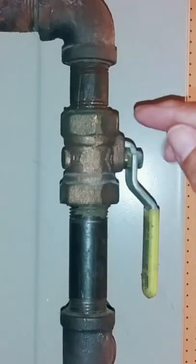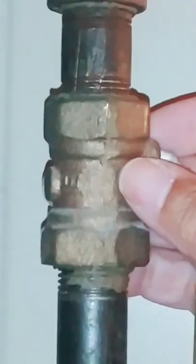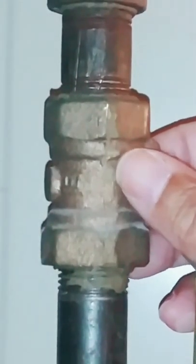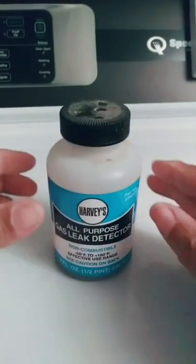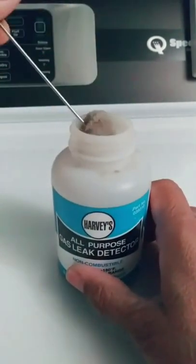What we're looking at here is a shutoff valve on a gas line. Now, if I were to replace this shutoff valve, I would want to know that there were no leaks. And the way that's done is by using a gas leak detector — all this is is a very soapy solution.